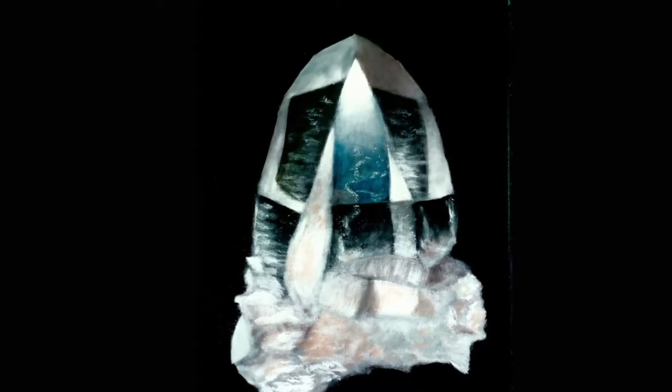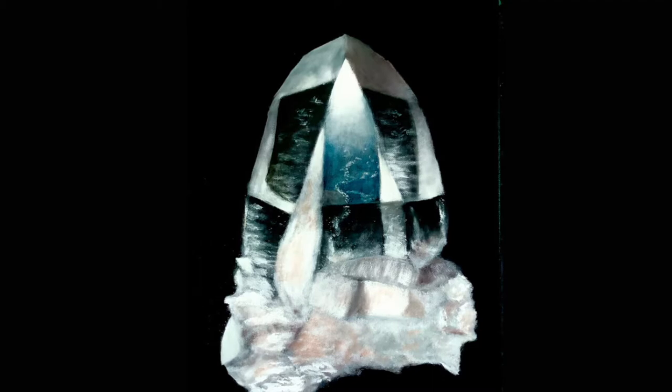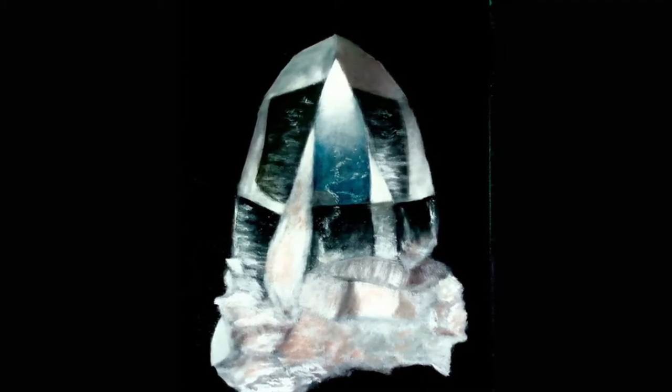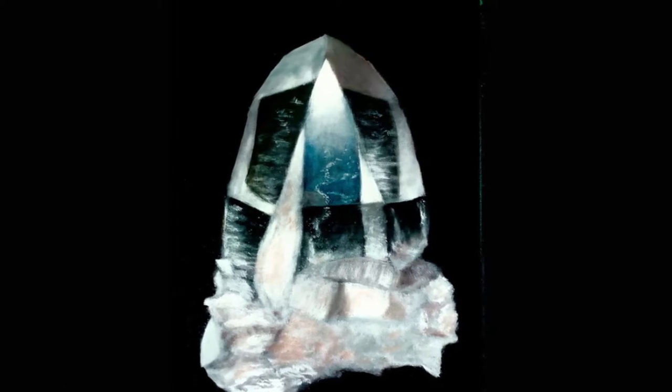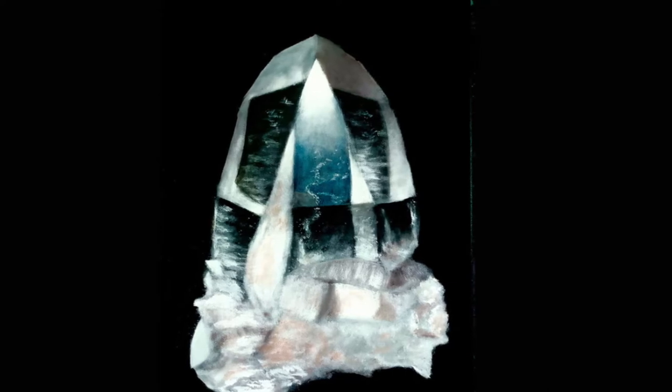Hey everyone, welcome to my channel, I'm Mike Ferris, thank you so much for watching. In this video I'm going to be showing you guys how I do this quartz crystal step by step and how I lay this out. Don't forget to check out the description box below where you'll see a list of colors and materials that I'll be using, and also links to my Instagram and Ferris Art Like page on Facebook. Now let's get started.